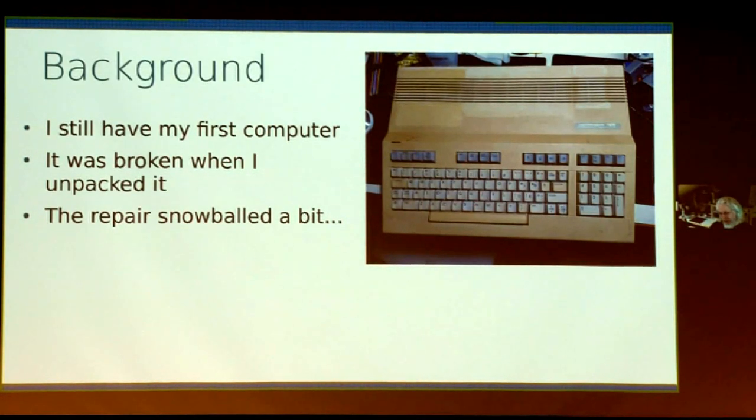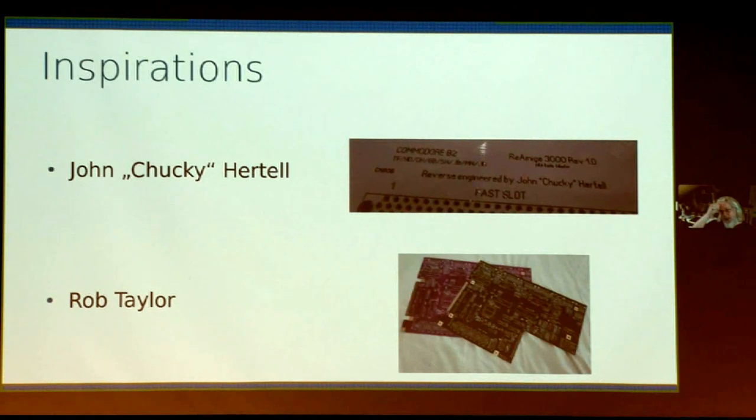I figured that if I have these problems, there are probably more machines with the same issues — after all, they are 35 going on 40. At the same time, I was getting involved in other projects: the re-Amiga project by John Hertel in Sweden, who's reverse engineered the Amiga 1200 and Amiga 3000 circuit boards. He inspired Rob Taylor in the UK, who's behind the C64 clone boards, the VIC-20s, and A500++ recreation PCBs. He's also done a 1541 replica, some Amstrad machines — a lot of PCB replicas.